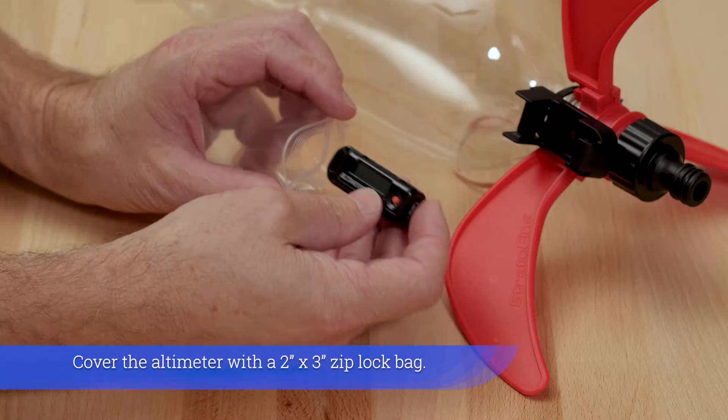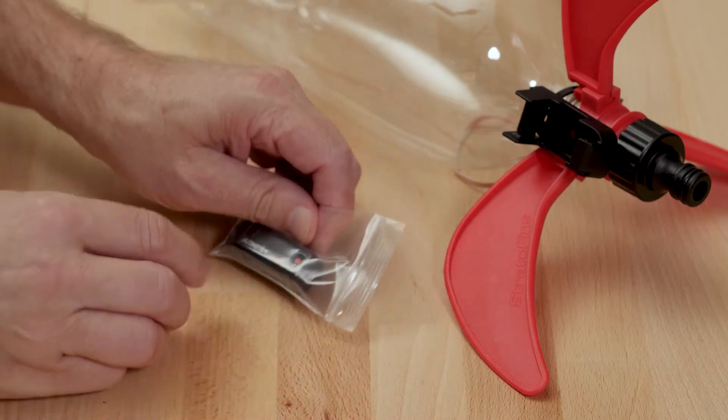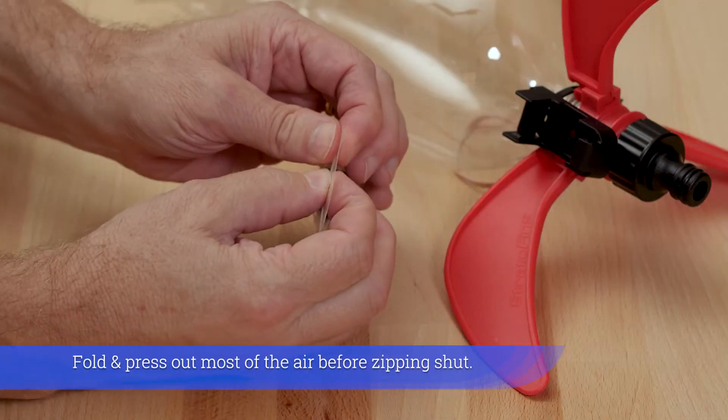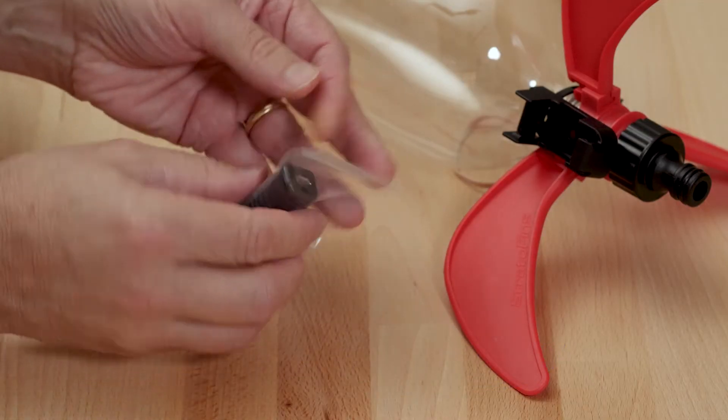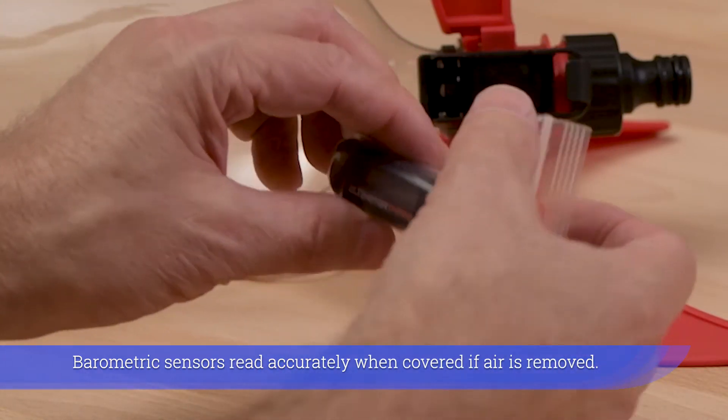Cover the altimeter with a 2x3 ziplock bag. Fold and press out most of the air before zipping shut. Barometric sensors read accurately when covered if air is removed.